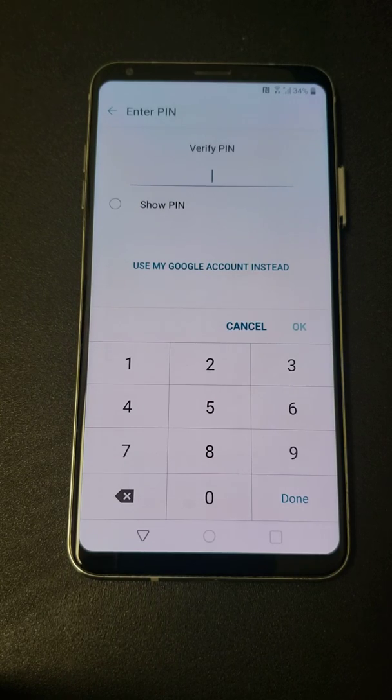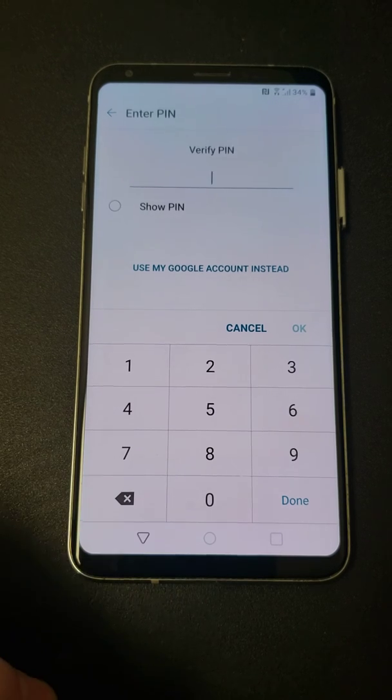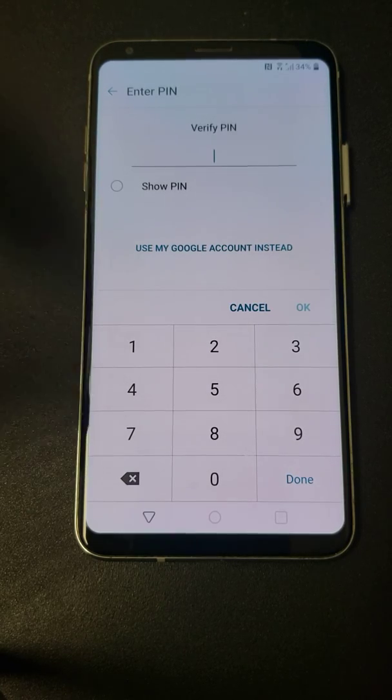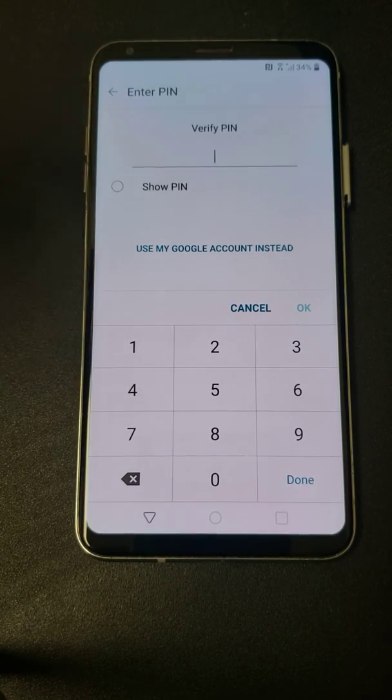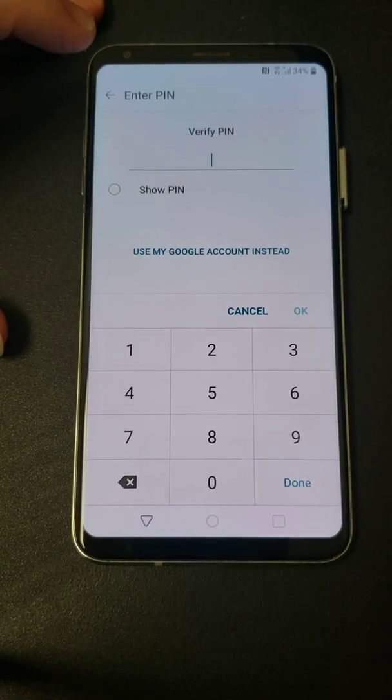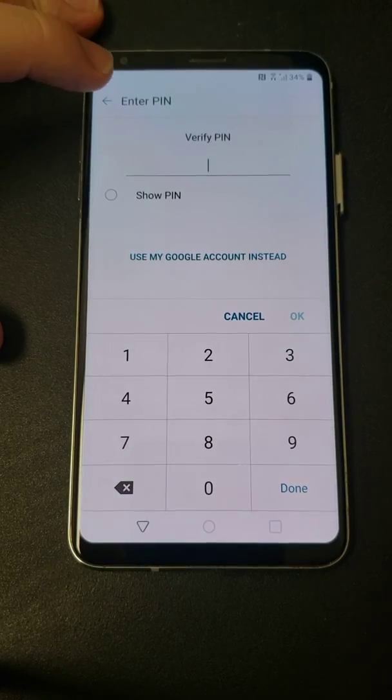Welcome back YouTubers. In this video we're going to be showing how to FRP bypass a V30. It looks like it's got a newer patch on it, so if you've watched my Stylo 5 or Stylo 6 videos for LG FRP bypass and both those methods didn't work, this one might work for you. It seems like they're patching these very, very quick, so I've already gone through the install and updates and everything like that to be at this Verify PIN area. I already logged into my Wi-Fi and all that, but this is a very quick, simple method.